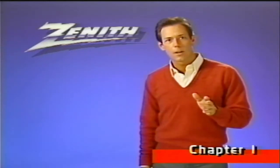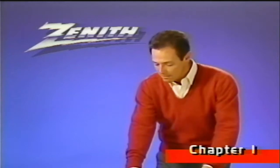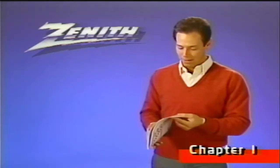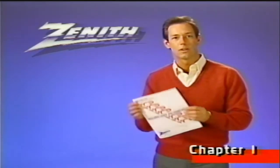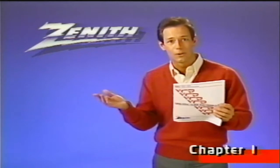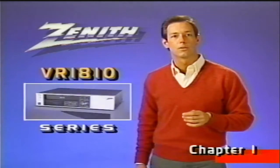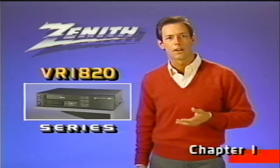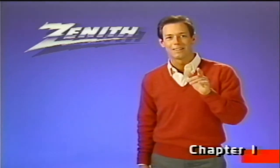This video program will show you how to operate your VCR, but it isn't meant to replace the printed operating guide, so we recommend that you take the time to read it. You'll find additional information in the printed guide that's not included in this video program. This video guide is meant to be used with several VCR models. While functions among the various models are virtually identical, where there are differences, we'll indicate them.